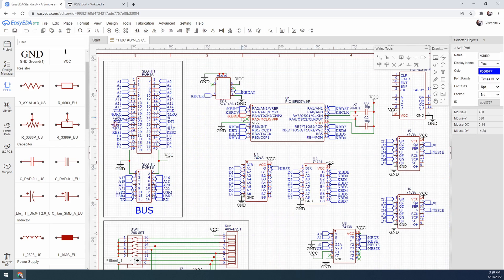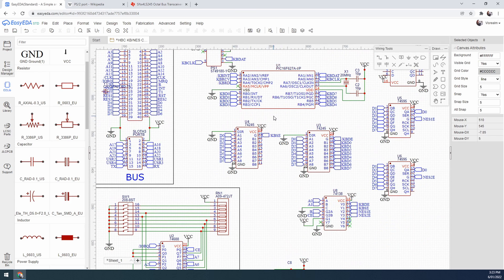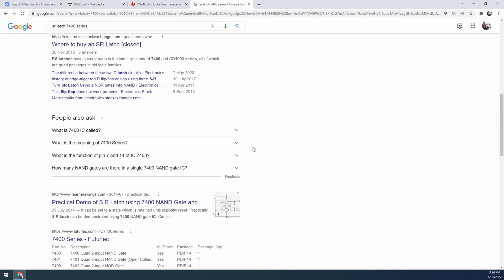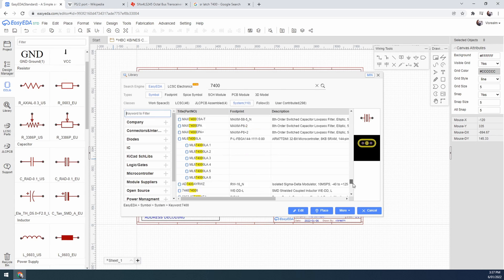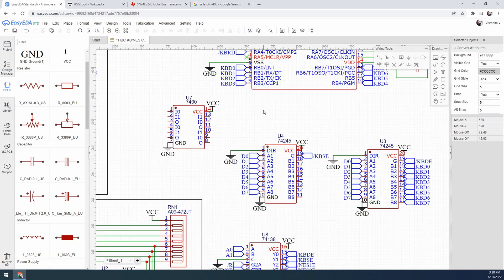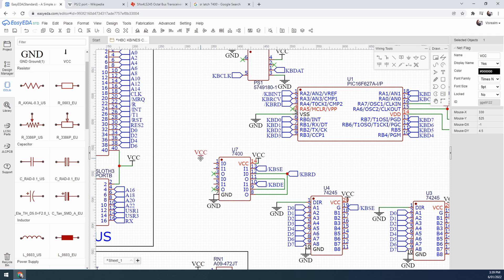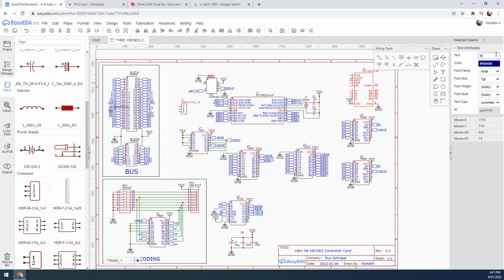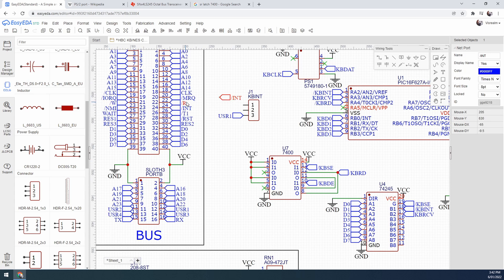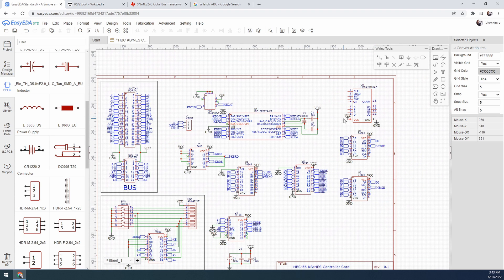The PIC also includes an interrupt signal which can be used to tell the CPU when there's a scan code available. I've added bus transceivers for both the data and the status because the PIC can't respond fast enough to enable or disable its output lines. I'm using a NAND gate here to create a reset latch. When the status register is queried that resets the signal, and when the data register is queried it sets it — based on this the PIC knows when it can update to the next scan code in the circular buffer.